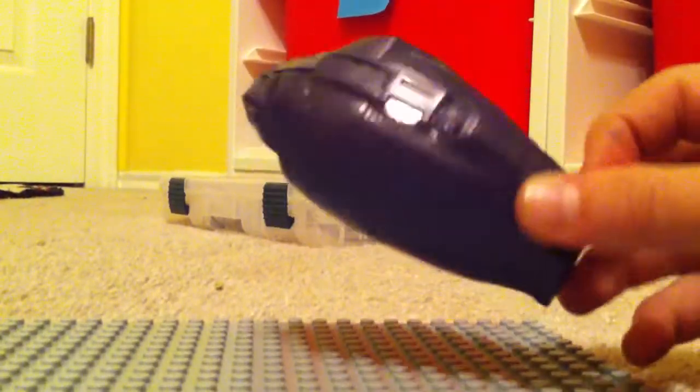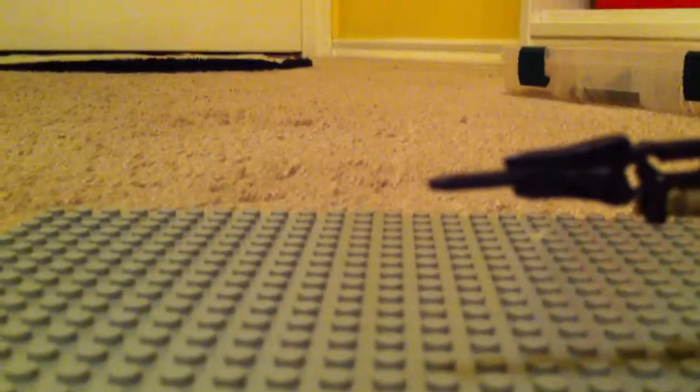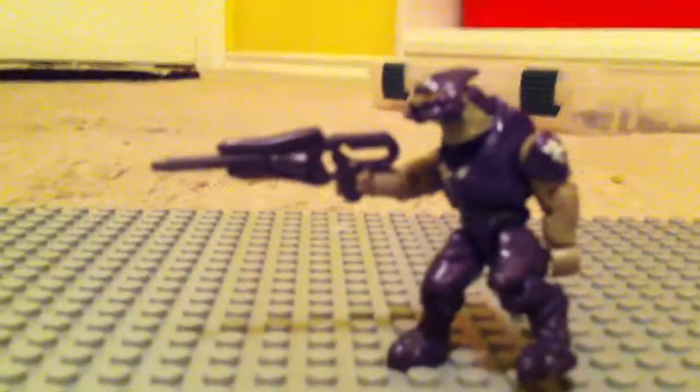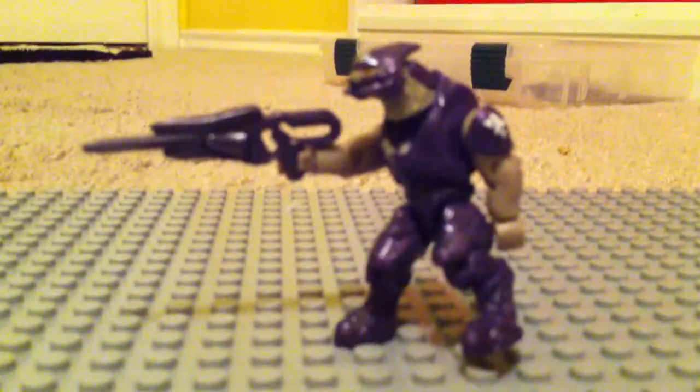Now on to the purple one. First, again, with the Drop Pod — same thing, pretty much. It's a purple one, same design, just purple. Cool. And then the purple Storm Elite with the storm rifle in purple, which I think is a really good match. I like it.